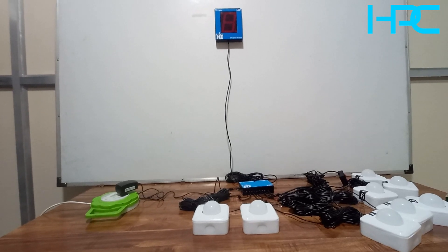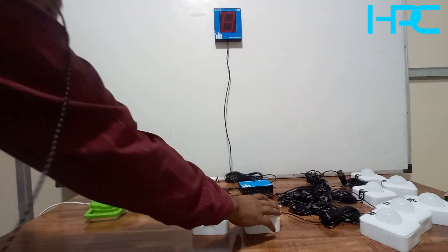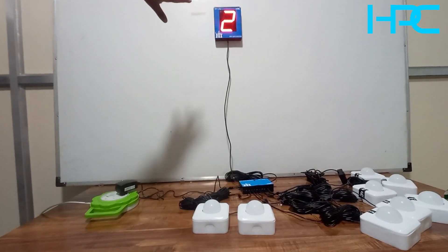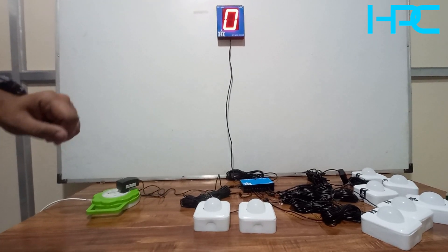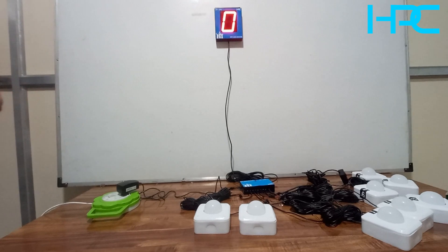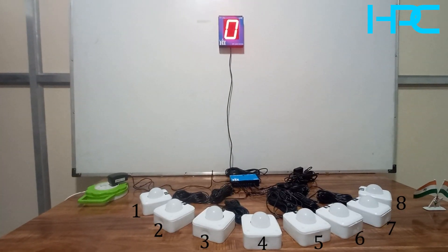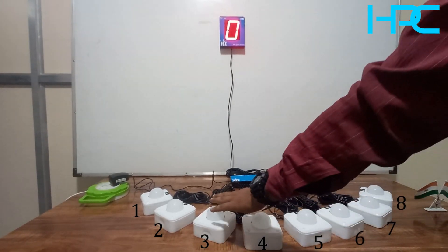Now we will see how the system goes into mode two. For that, press remote number two and turn on the system. The display will blink number two three times, which means the system is now operating in mode two. We will see how this mode operates.